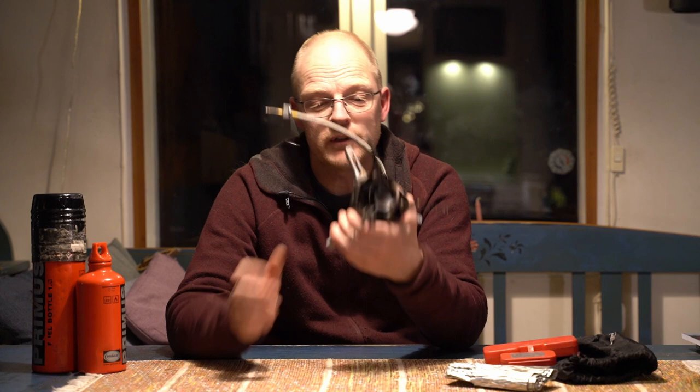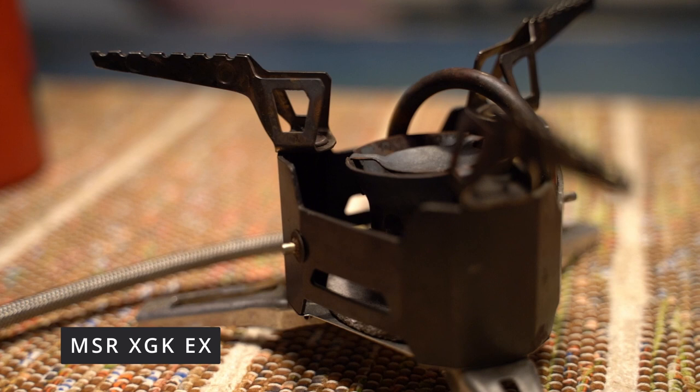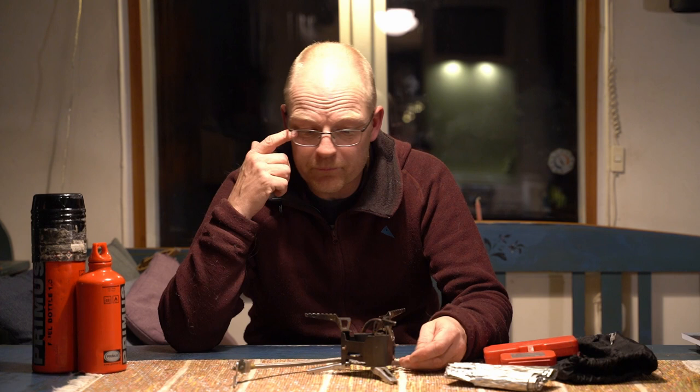Today we're going to look at this stove — the MSR XGK EX. This is the stove I use during the winter. I would say this is the most reliable stove you can find, except for wood stoves or alcohol stoves that have no technical parts that can fail. This is a really really good one. This stove is not new on the market — it's been around for 35 years.